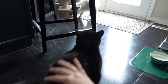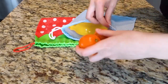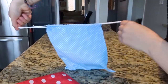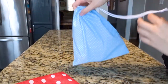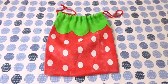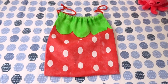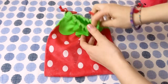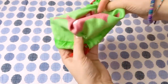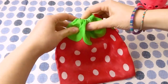So today I'm coming at you with a very easy, relaxing project to make. This is great for those of you who are new to sewing, or maybe you just want to make drawstring bags. Or maybe you just want to hang out and watch, which is also totally okay too. So let's get making!